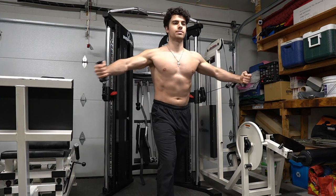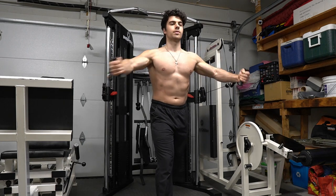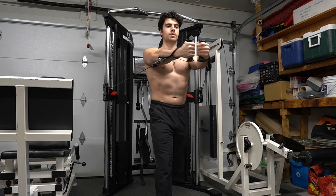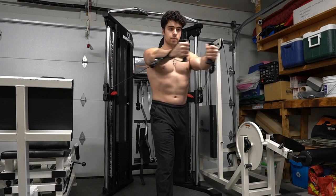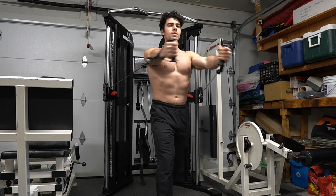I call this the classic one. You want to bring it a little bit lower than I'm doing, but this is my preference. What I like to do with this one is go to a lighter weight but go for more reps — I recommend doing this one for maybe 20 reps for four or five sets, depending on your goal, but this gives me a good burn.